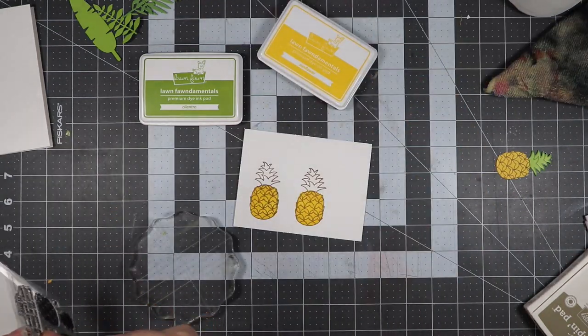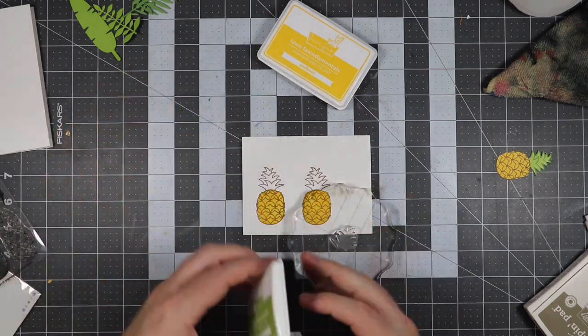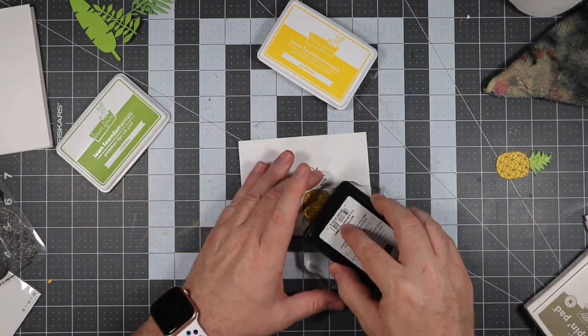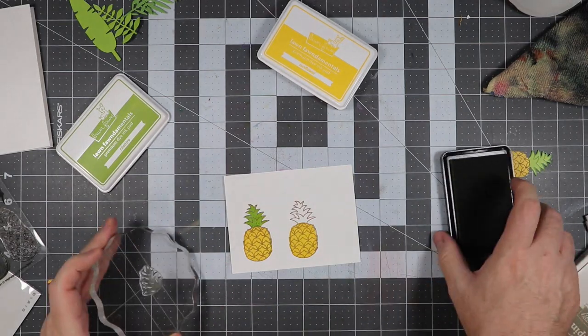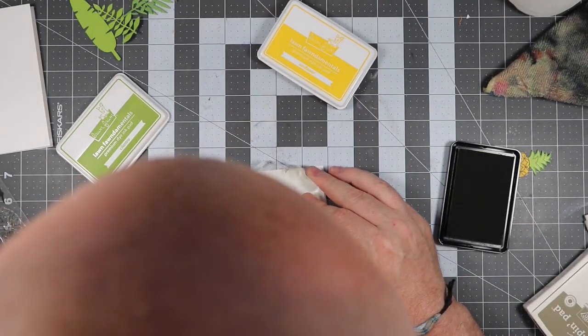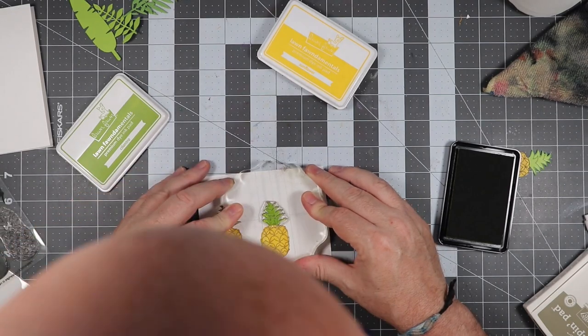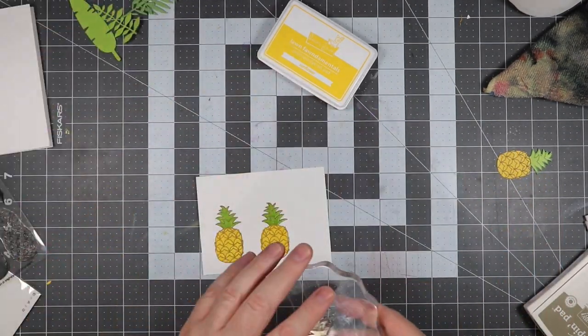Now I'm going to put the crowns onto the pineapples using Lawn Fawn Cilantro colored ink. You'll probably see my head show up again — yep, there it is — because it has to be there to do the measuring and make sure everything's straight. Once I have both crowns on, I'm also going to fussy cut these pineapples so that we can place them on the card.